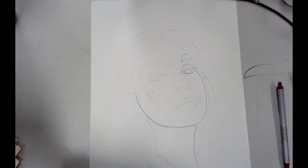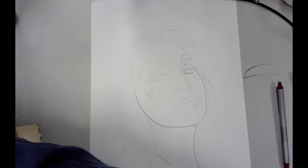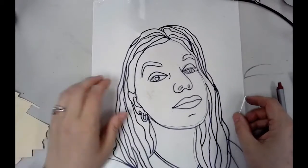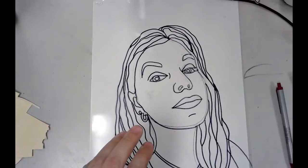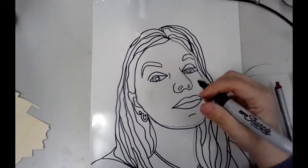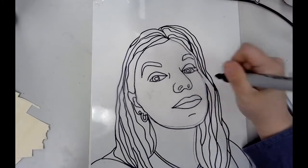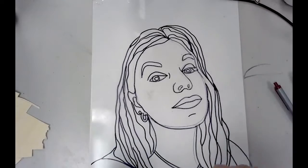After you get that completely drawn — and we're doing this in quicker steps for the sake of time — you're going to lay a transparency, just a clear film, on top of it. Then I'm going to take a Sharpie marker and redraw those shapes that I see underneath. Whatever the drawing of the face is underneath, I'm going to draw again on top of it on the clear transparency.